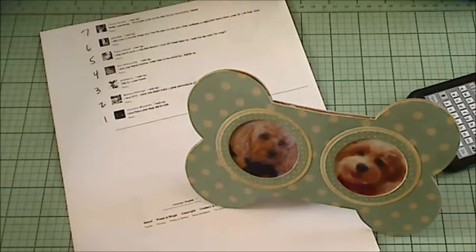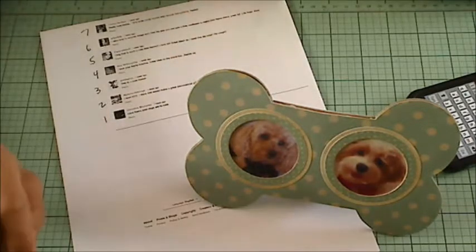Hey everybody, it's Christina of Crafty Paws. I'm coming on to do a few Diamond Dyes announcements. The first one is that you have a few more days to sign up if you want to participate in the Diamond Dyes February card exchange.